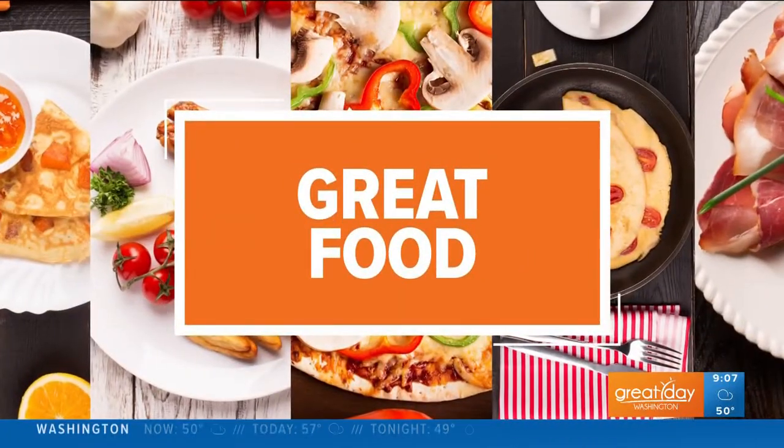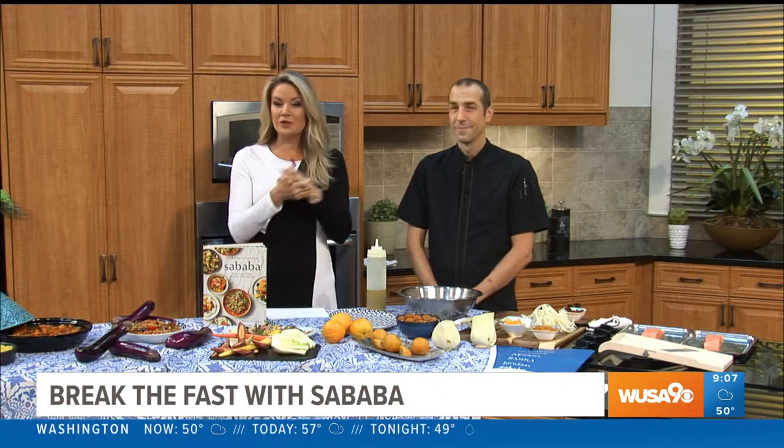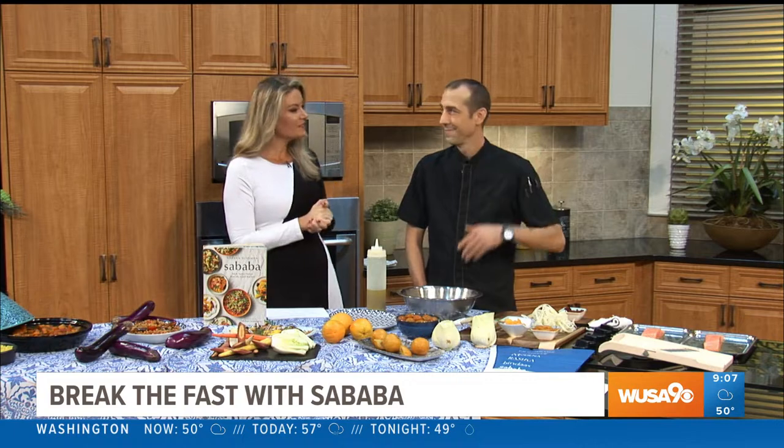Welcome back. We are in the Great Day kitchen and I hope you are in the mood for some great Mediterranean cuisine. You may want to check out Sababa in Cleveland Park, and we are joined by their executive chef, Ryan Moore. Welcome. Is your menu Israeli Mediterranean?